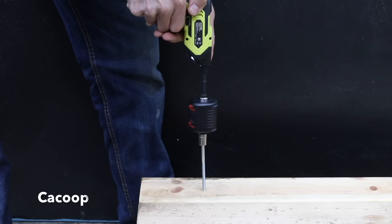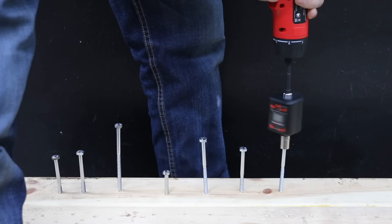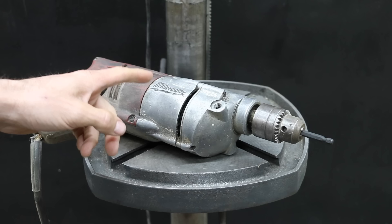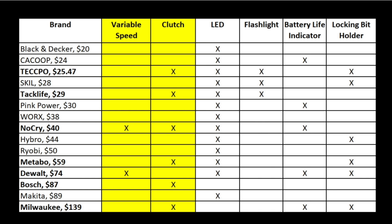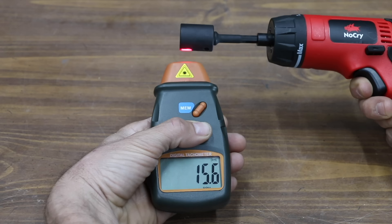I placed an inline torque adapter on the screwdrivers to measure the maximum torque. Some of the brands really struggled, producing less than 10 inch pounds of maximum torque. However, the NoCry did by far the best of all the brands at 35 inch pounds. In the final test, the screwdrivers tried to rotate an old electric drill that was unplugged. Things didn't go so well for some of the brands, but the NoCry performed very well, nearly making it the entire five minutes. Of all the brands tested, the NoCry was only one of two brands that offered both a variable speed trigger and a clutch. Considering the price tag and the performance, the NoCry seems like a great value.